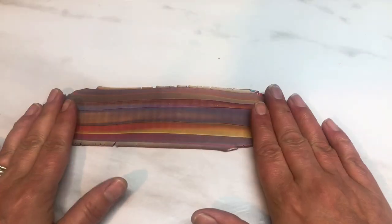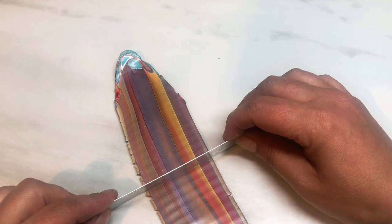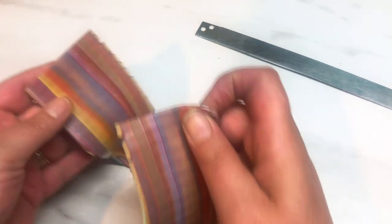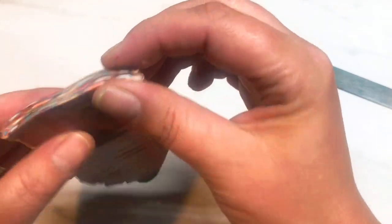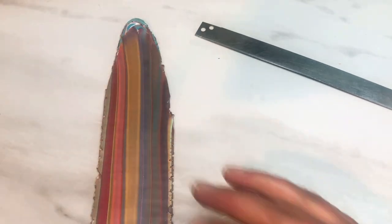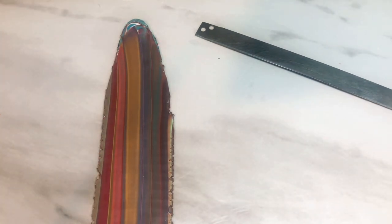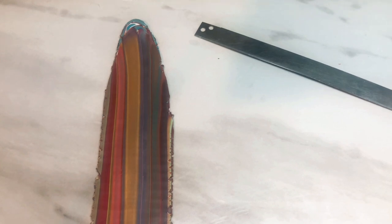You're left with a long strip. Cut it in half, restack, then take it through the pasta machine one more time. I want to leave it in a long strip because we are making a bangle. One thing I forgot to mention: you'll need some extra black clay to lay on top of this. I'm going to roll that out on a thin setting — number eight, which is my second thinnest — nine being the thinnest.